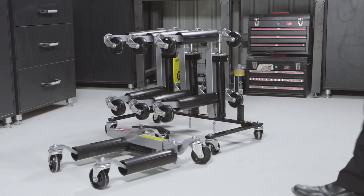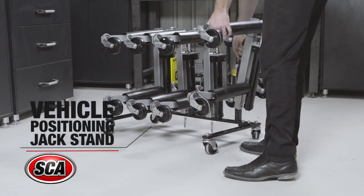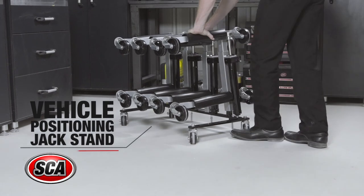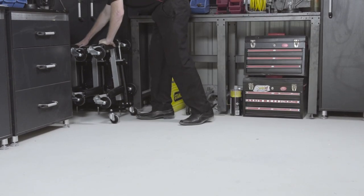Also available is the vehicle positioning jack stand, so that you don't need to be tripping over your jacks when not in use. The stand boasts a powder-coated steel frame on four caster wheels, allowing you to neatly store your vehicle positioning jacks in the upright position.